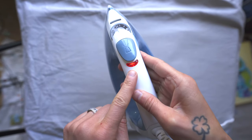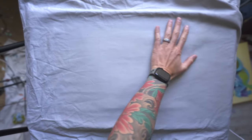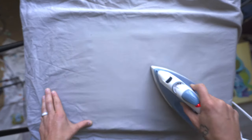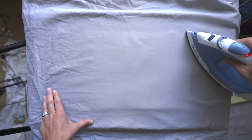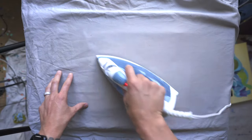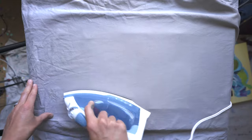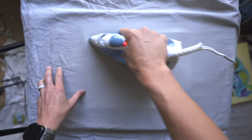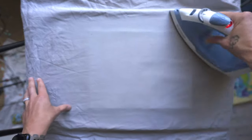Once your iron indicates that it's warm and hot enough, let's get ironing. We want to move the iron back and forth in various different directions, and you want to move relatively quickly. You don't want to stay in one spot for too long because that could potentially damage your art or burn it entirely, and that's not really what we're going for.